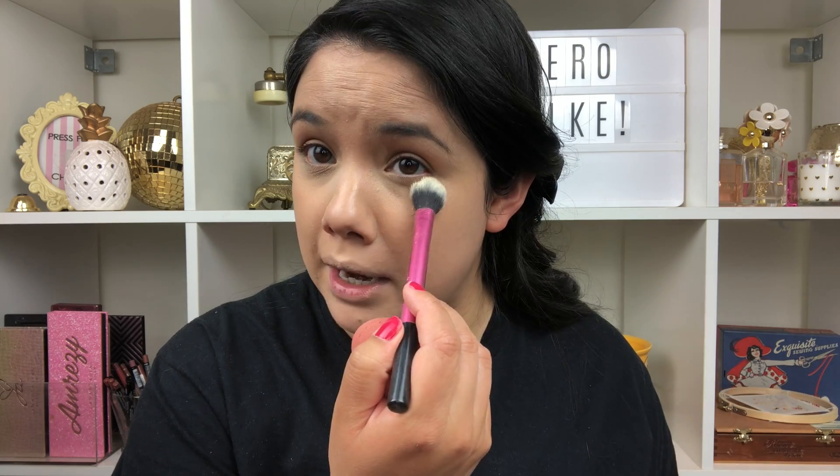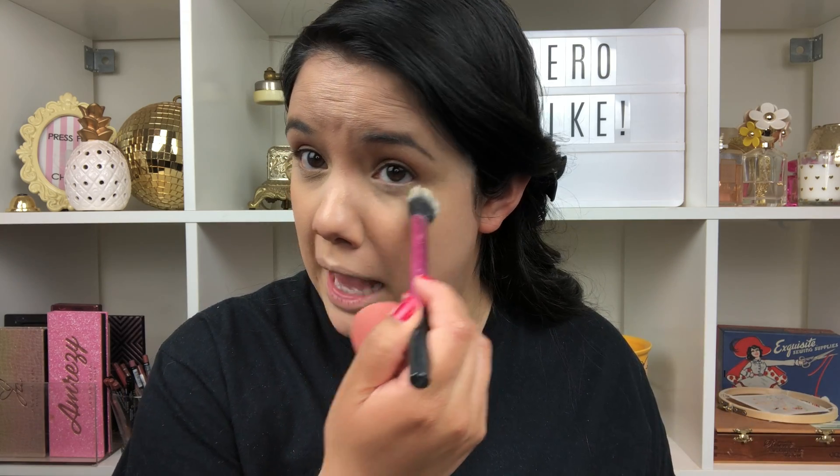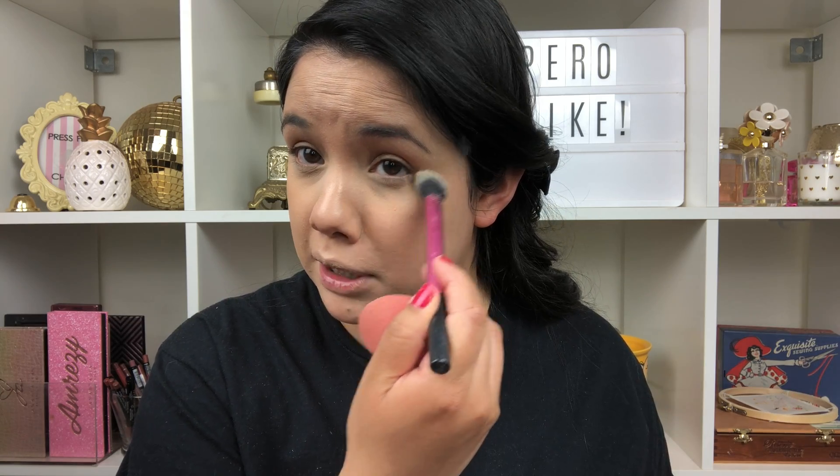To set underneath my eyes I'm taking the NYX HD Finishing Powder — I think it's about eight to ten dollars. Before we go in I like to do one final pat because I have really bad creasing under my eyes, so it's important I do this. Then keep your eyes open and set that — it just makes a huge difference in how my concealer sets throughout the day. Patting that in, then moving on to the other eye.